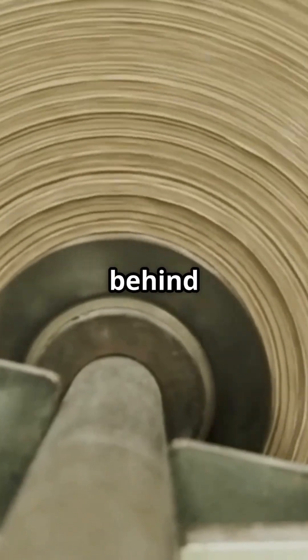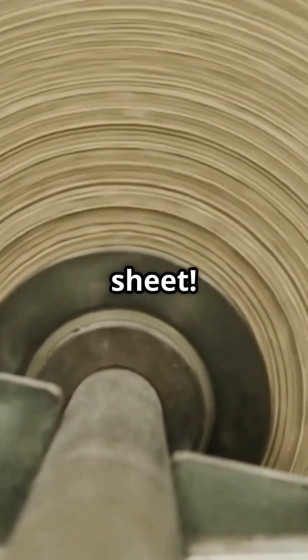Now for the magic! The watery pulp flows onto a massive, fast-moving mesh screen. The water drains away, leaving behind a tangled mat of fibers — our nascent paper sheet.